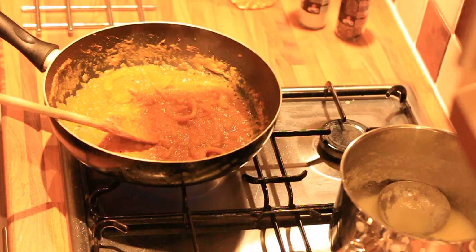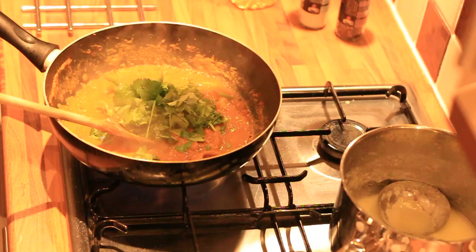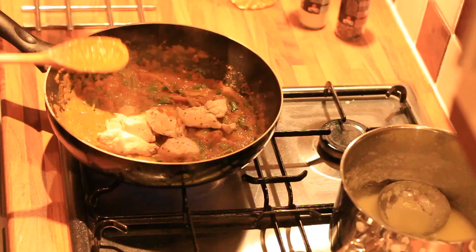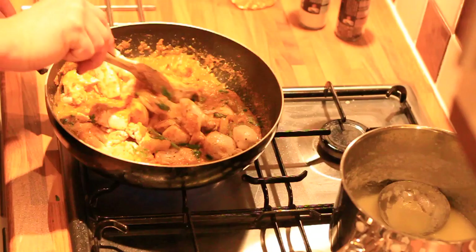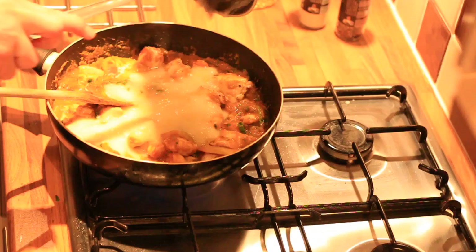In goes the coriander and the stalks. And now in goes the chicken. I had a little bit too much chicken here, but that's what I had left over in the fridge. This was a batch I was going to make for one meal and another for freezing, so it does look a lot. You can add whatever you want — I usually run on a guide of about one chicken breast per person. Now that's slightly coated, I'll just add the rest of the puree.